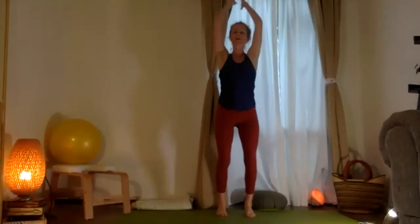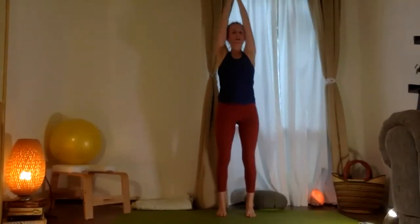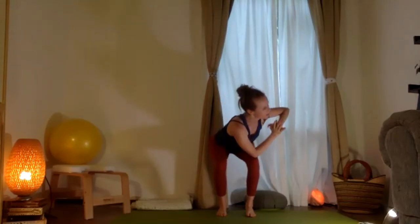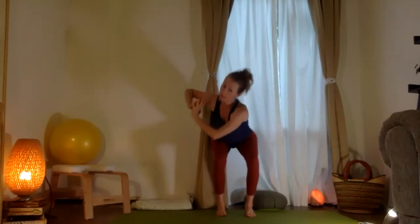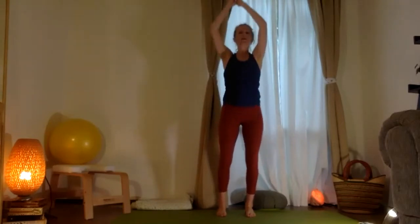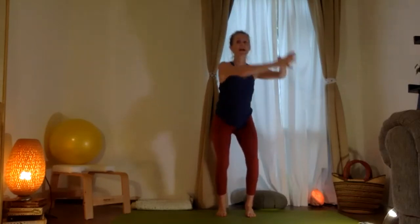All right. So then from here, let's go ahead. You're going to take opposite elbow to thigh — codo a muslo. Estirando arriba, arriba, and then exhaling para bajada. Inspirando arriba, exhale, reaching down.